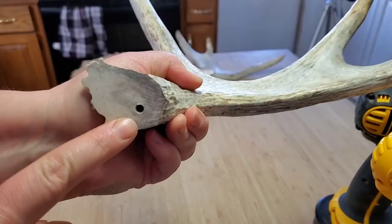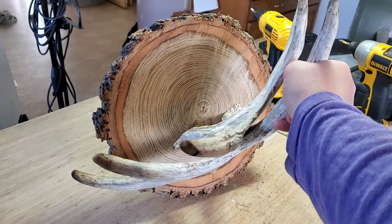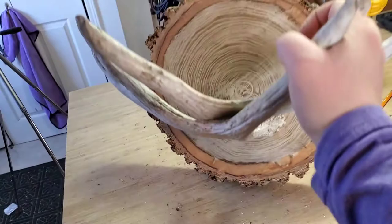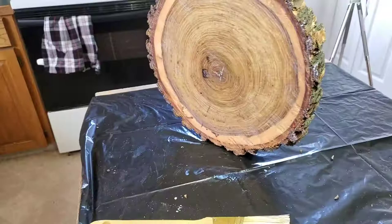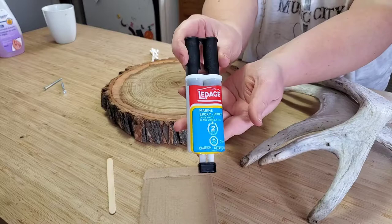This turned out way better than I thought it was going to — it looks so good! I lost the footage of me varnishing my round, so I thought I'd give you a little bit longer just to stare at it because it's gorgeous. It's epoxy time. You squeeze it out onto the cardboard, mix it with the popsicle stick, and adhere the mixture to the antler and the wood.